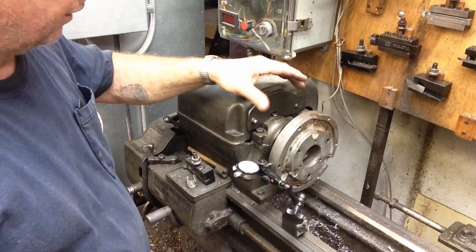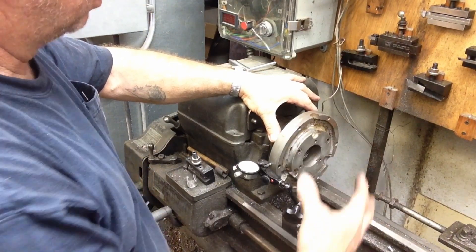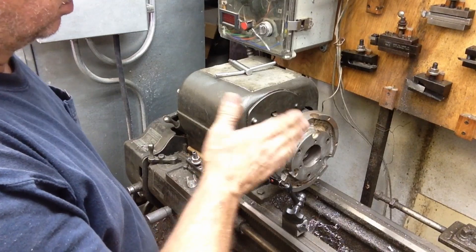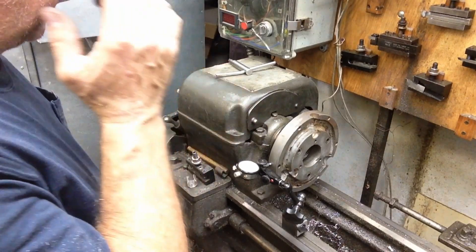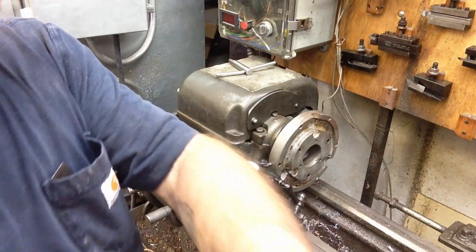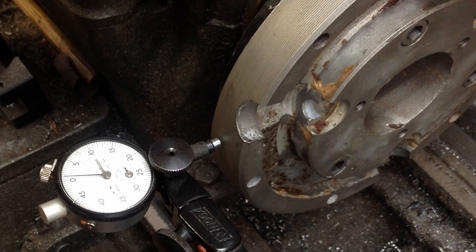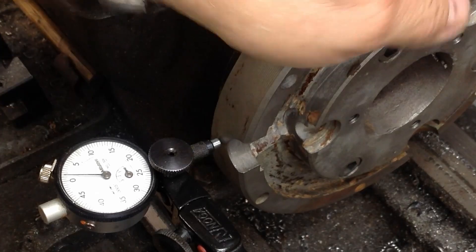I'm not going to take it apart because we're indexed up and zeroed again. I've got the backing plate on here and this is the back portion of the chuck before I assemble the rest of it. We're indicated back in, I skimmed across the face of the backing plate, recut that register, skimmed across that and squared up where it registered on the back, and we're running within about two tenths.